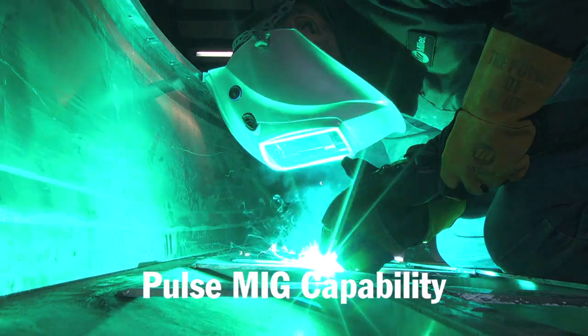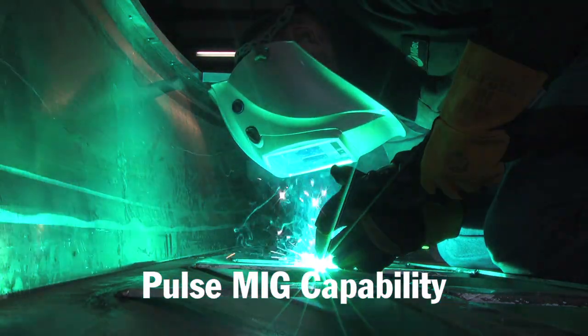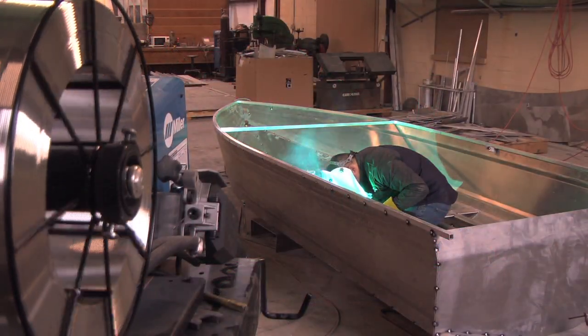The thing I found out with the pulse weld is if you're welding uphill, it seems to help a lot because the aluminum melts and seems to kind of droop. So with the pulse weld, it kind of cools it, heats it, cools it, heats it. So that makes it nice.